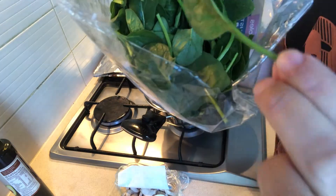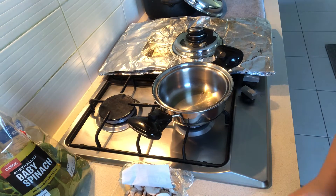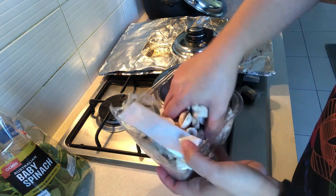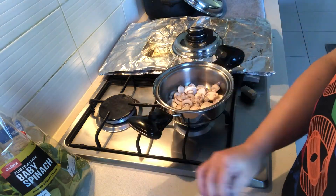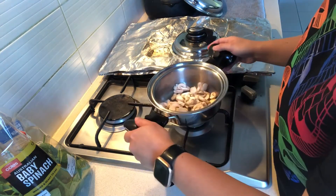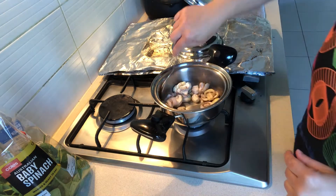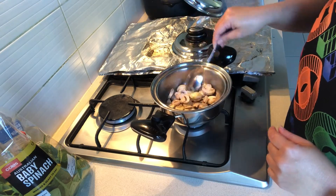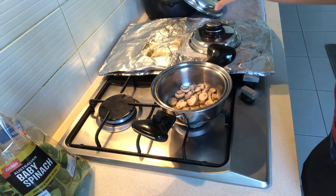We're going to use some spinach. Make sure the pot is on medium-low heat. Mushrooms are actually a water-type vegetable — even if you don't put water in or just put a little bit, they get really watery with the lid on. Even without oil or water, they will still produce water because they are water-based.